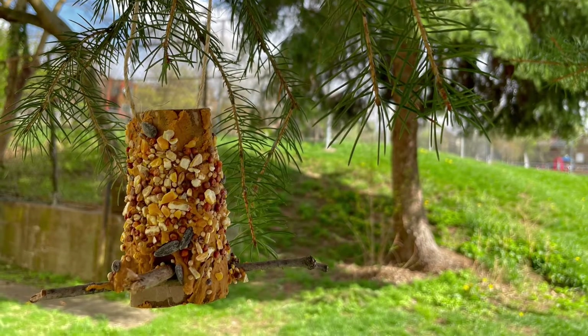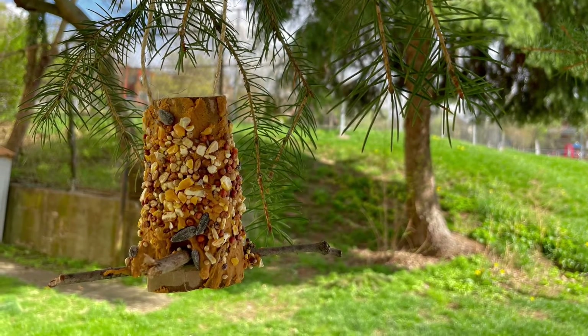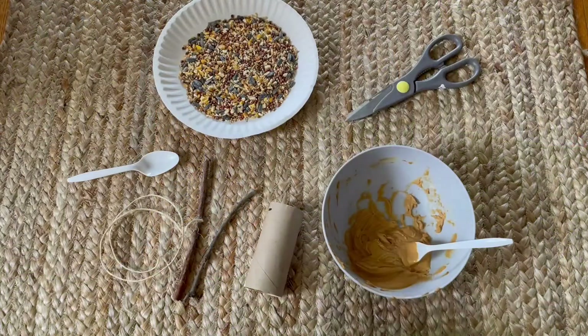Today we'll be making bird feeders using some items that we can find around our homes. We will need a few supplies to make our bird feeder.